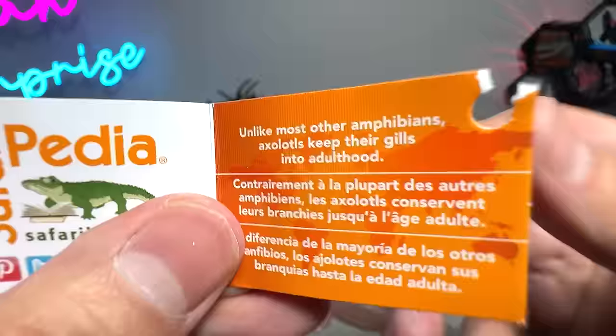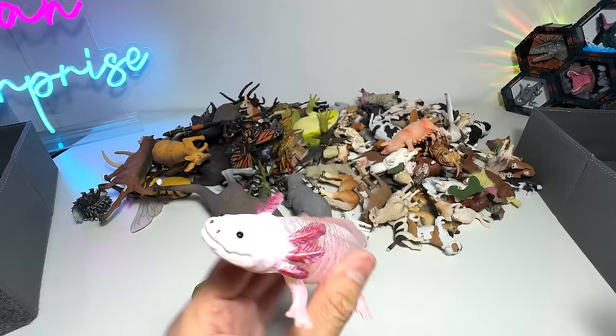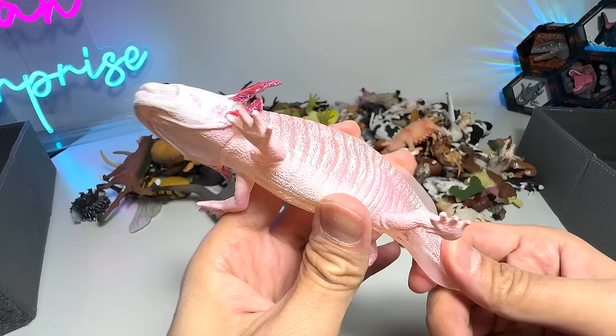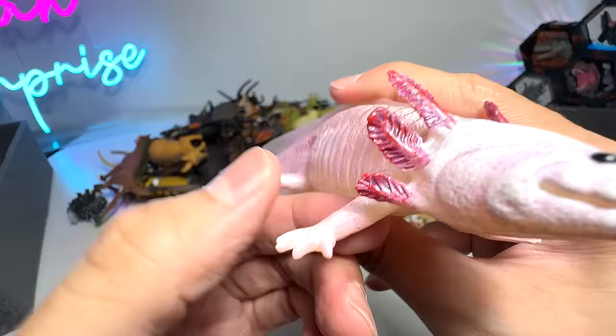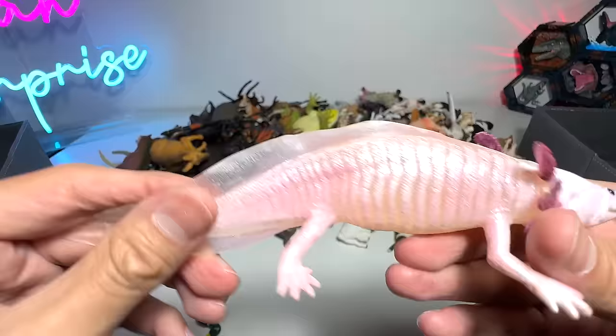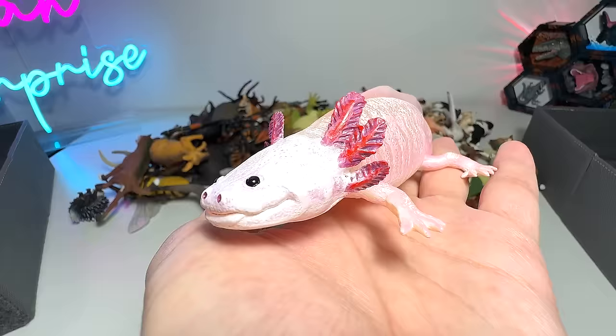Unlike most other amphibians, axolotls keep their gills into adulthood. I have a lot of very cool and interesting facts about the axolotl for you guys. Firstly, they come in all sorts of colors — some of them are really colorful and beautiful. They also have a regenerating ability: if they lose one arm or limb, they are able to regenerate and grow it back, including organs like their brains. And during courtship, they will actually dance to attract the opposite gender. Extremely cool.